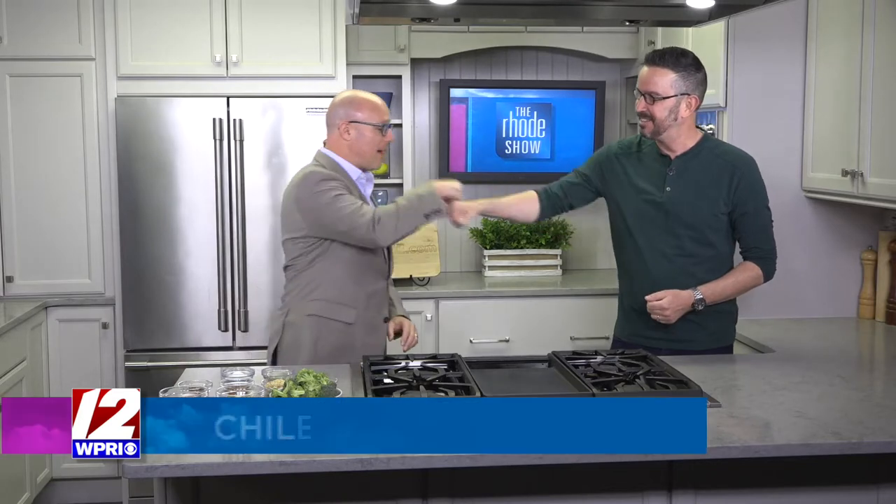Chili Crisp Broccoli on the menu today. Chili Crisp Broccoli gets the crowd going. It does get the crowd going. Broccoli is one of the most basic vegetables — it's often the starter vegetable, one of the first ones you have when you're a kid. I like broccoli. I love broccoli. I'm obsessed with it. And my wife is obsessed with Chili Crisp.